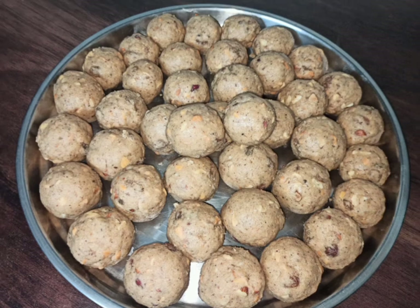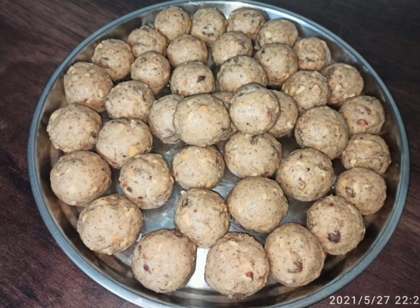So guys, you should try it! If you want to stay healthy, you should eat this laddu. If you want to make this laddu at home, please tell me in the comment section. Thank you, bye bye!